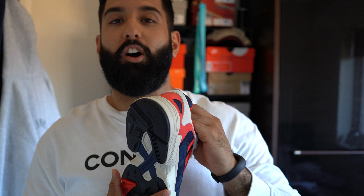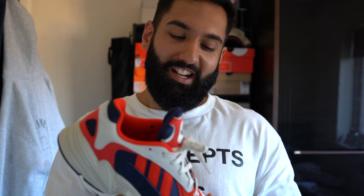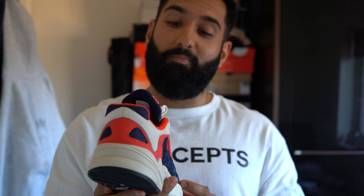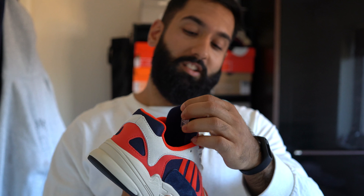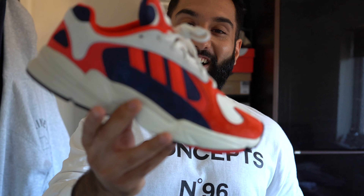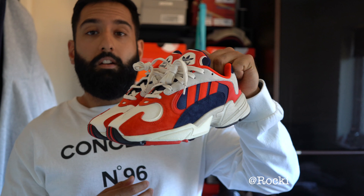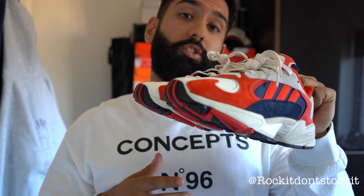One last thing — the only negative I can think of for this shoe is the name. Falkendorf was a pretty sick name and it should have been implemented somewhere. I don't know who thought of 'Young 1' — it's just not cool. It's a sick trainer, but the name is the one thing missing. Anyway, drop a comment, drop a like, subscribe, and I'll catch you guys on the next video. Peace.